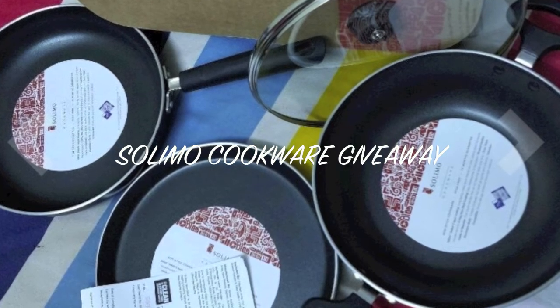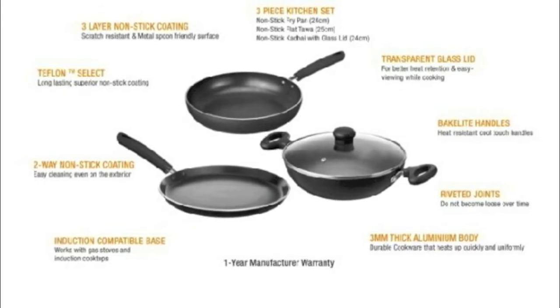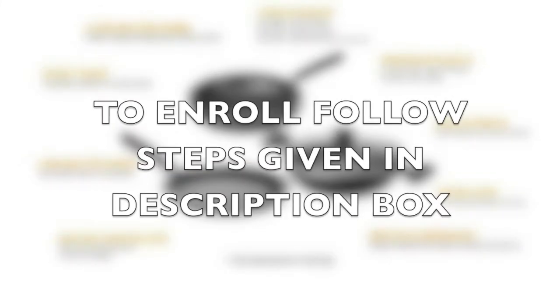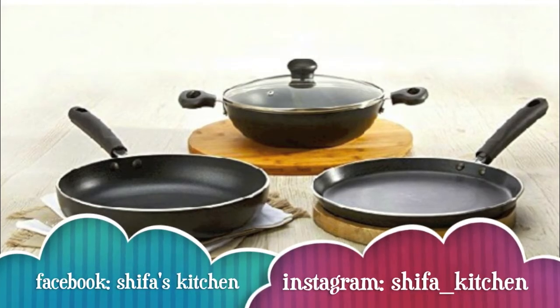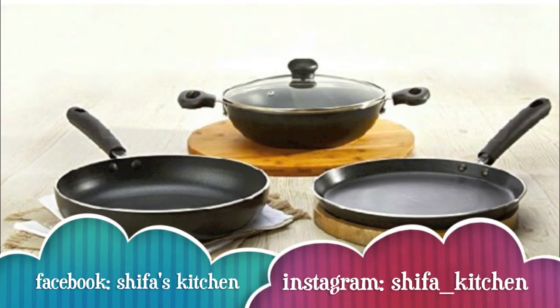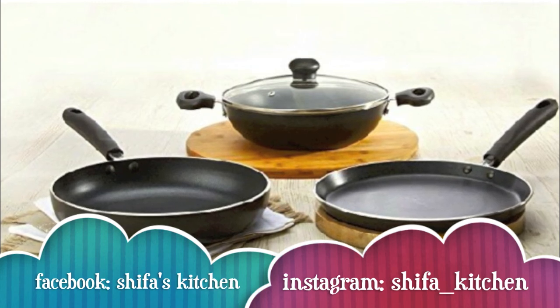To enroll you need to follow the steps given down below. All you need to do is to like my video, subscribe to my channel, and tag any of your 5 friends on Facebook or on Instagram. And that's it. The winner will be chosen randomly. Thank you.